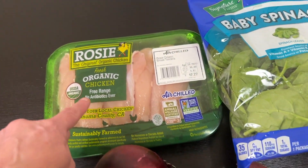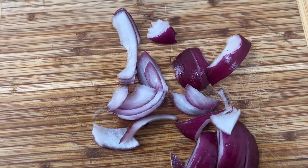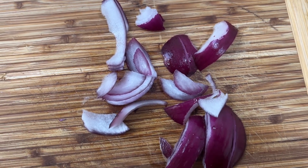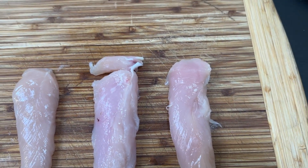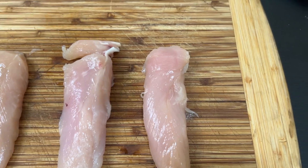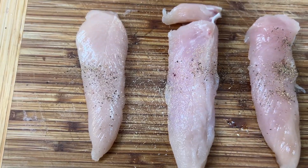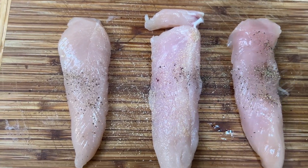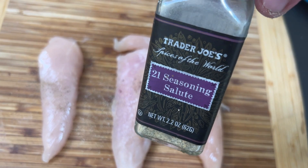We're going to start with the chicken, fry it up, and add some red onion. First thing we're going to do is cut some onion — slice a little bit of the red onion. For the chicken, we're going to sprinkle some salt, a little pepper, some garlic powder, and also 21 Seasoning Salute from Trader Joe's.